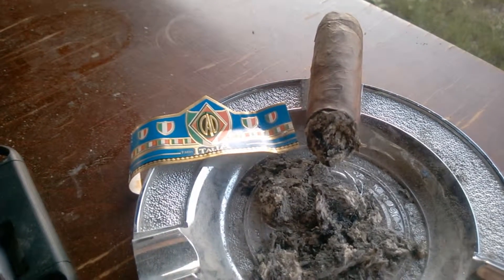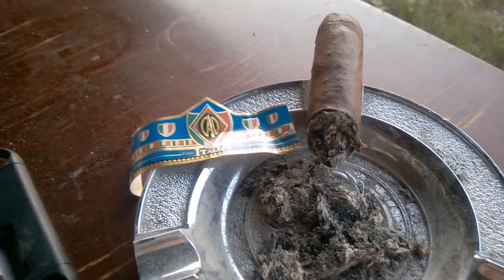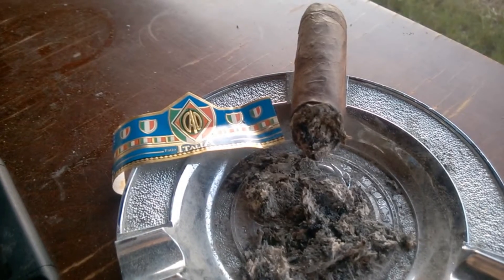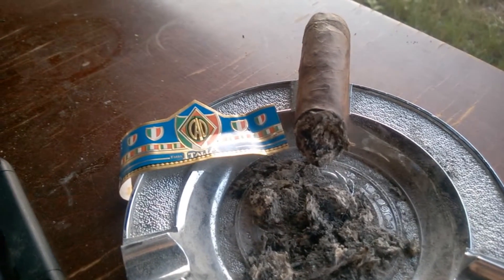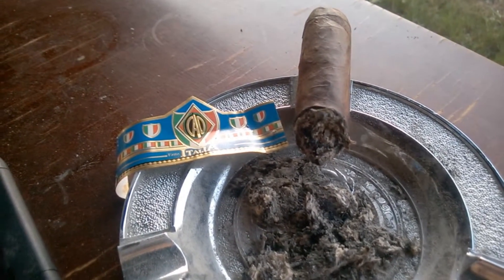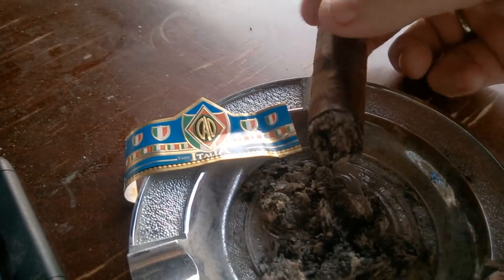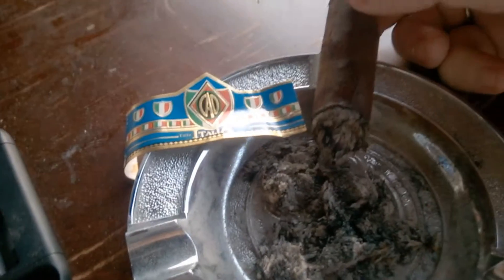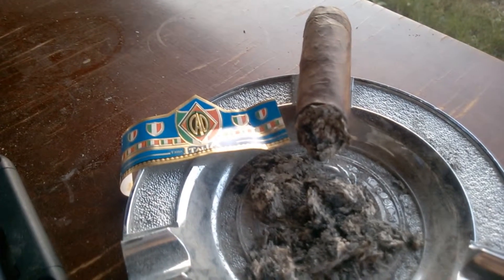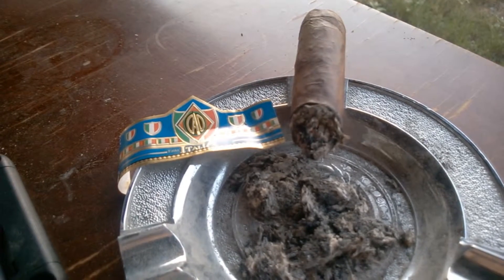In the final third of the CAO Italia Ciao, a small Robusto at 5x56, there's really no flavor change in the profile. The oiliness and pepperiness are coming back — a lot more pepper than in the second third, which is very disappointing. It's not burning evenly and I've had to relight it a couple of times. It's an okay cigar; I'm a fan of CAO but not so much the Italia.